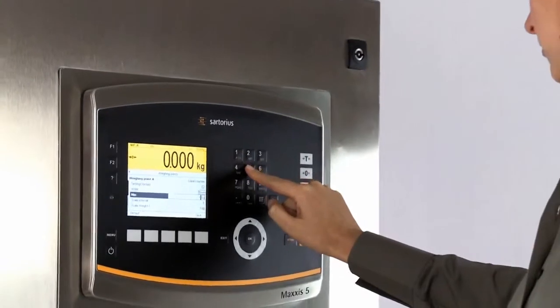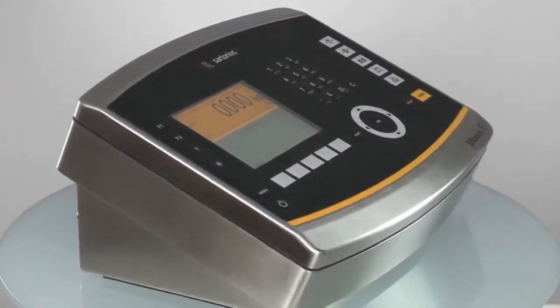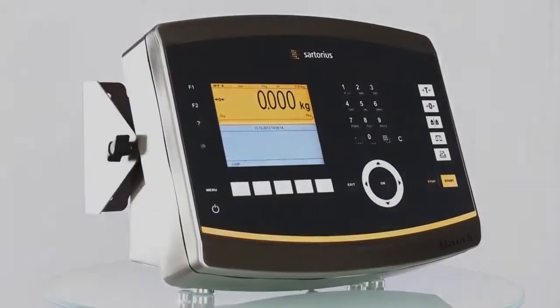The Maxxis 5 provides unrivaled functionality and connectivity and can be easily integrated alongside all modern automation technology. The controller can be supplied in a range of housings that allow it to seamlessly integrate alongside your existing infrastructure.